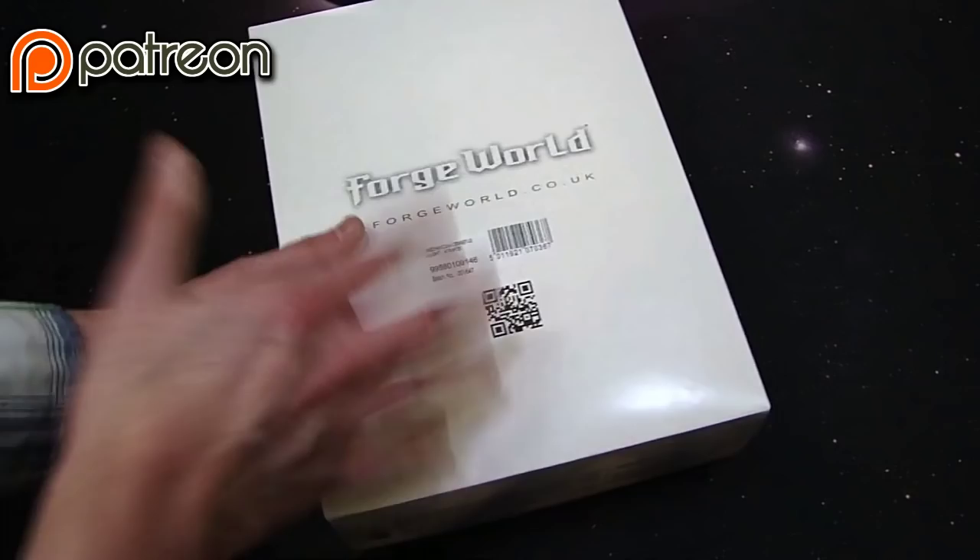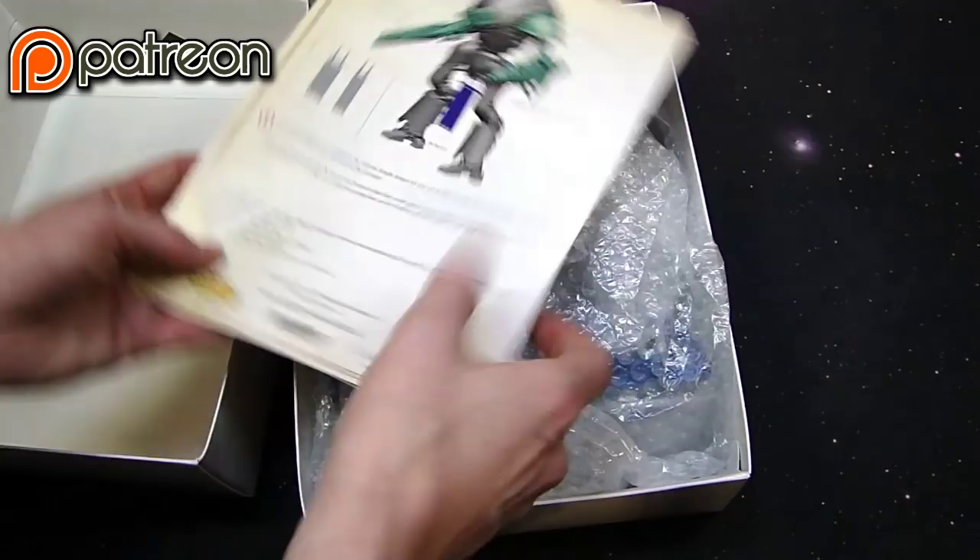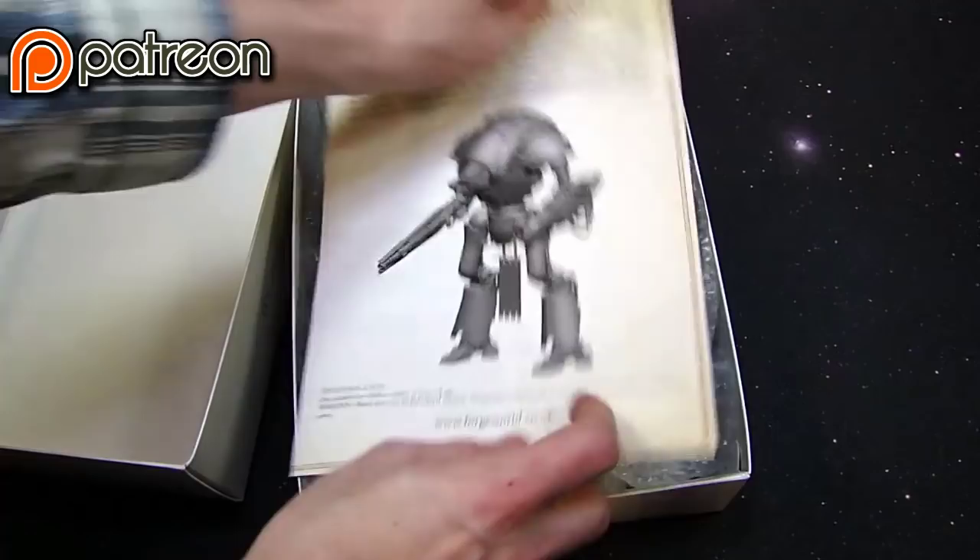It's got a couple different meanings, which obviously explains the singularity cannon's beam effect — pretty interesting to say the very least. Also something very interesting is the way they're packaging their products now. This thing comes in a box just like it's a normal Games Workshop kit.